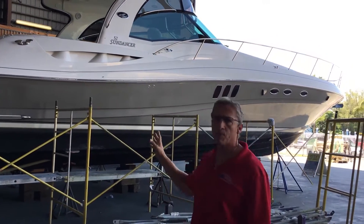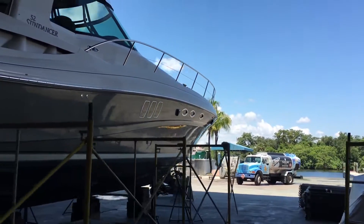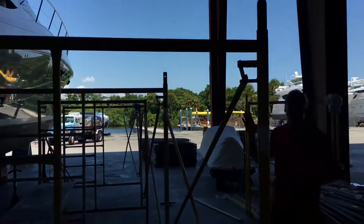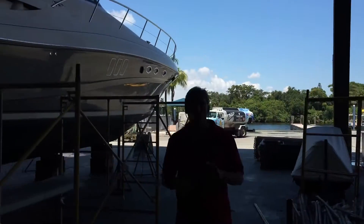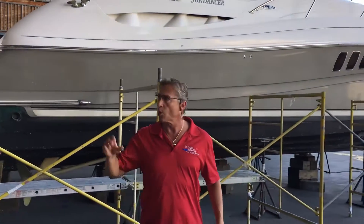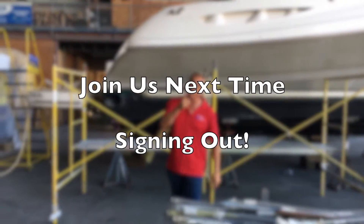So this is the new core. As it comes in, we're setting up all the scaffolding, and then during the process and when it's finished and we break it down, you'll see the final product here on our 52 Sundancer. Dennis Foster from Foster's Yacht Services, located at Lauderdale Marine Center, part of our August videos on our paint work, all underneath the shed here. Signing out, guys.